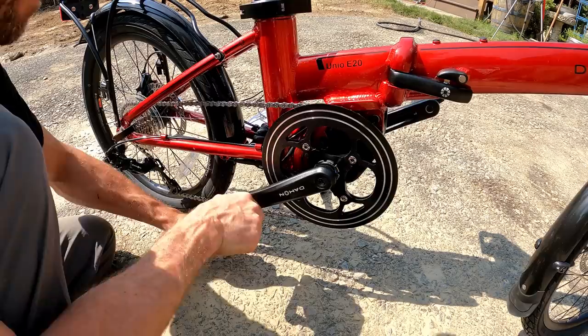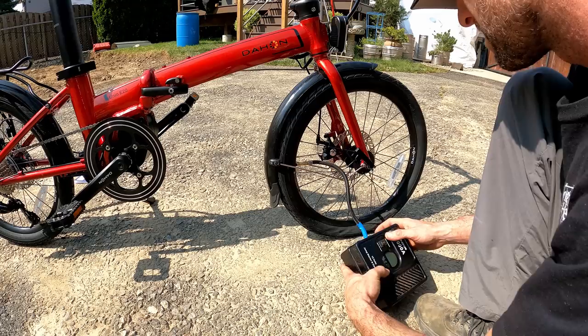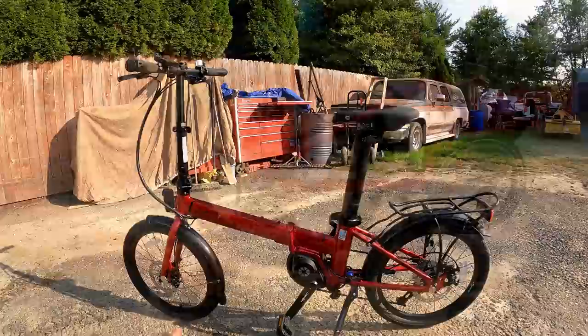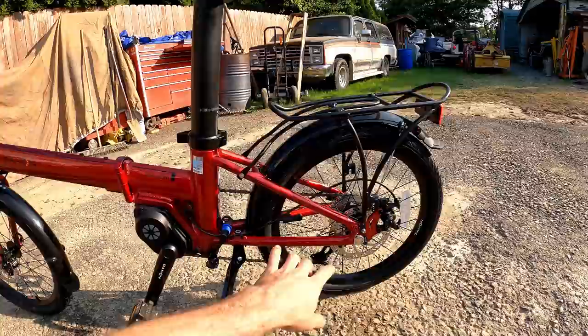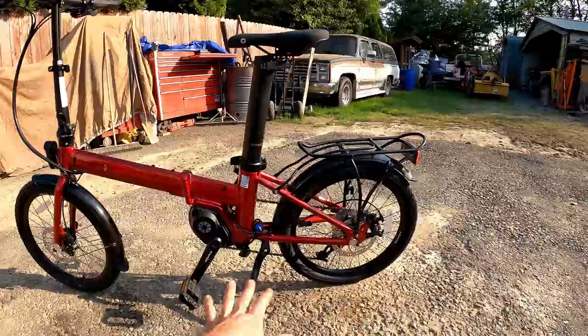We can pump these tires up now — they're pretty darn flat. These are CST branded, 20 inch by 2 inch. They recommend 40 to 65 psi — I'm going to go with 50. There's a look at the final product. At this point it would be a great idea to go over every fastener on the bike and make sure everything is good and tight, or better yet bring it to a bicycle mechanic and have him do all the final adjustments and look over.